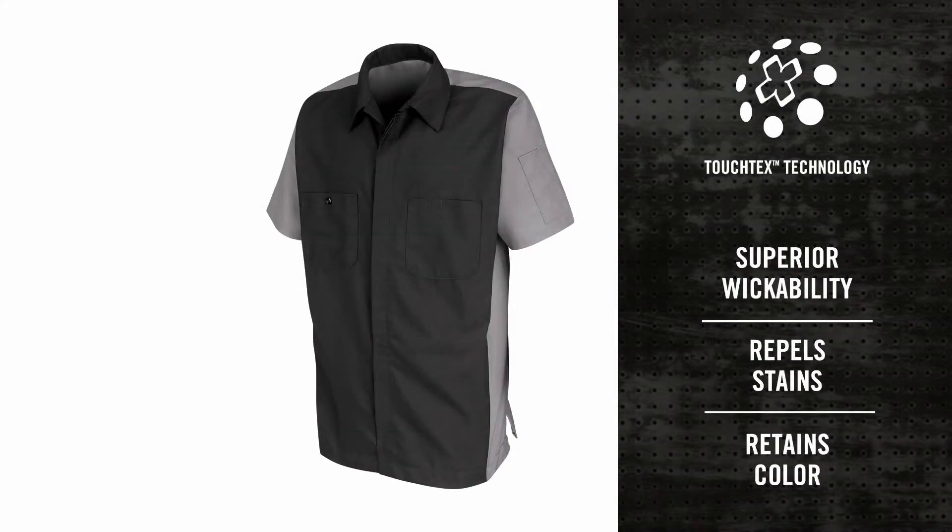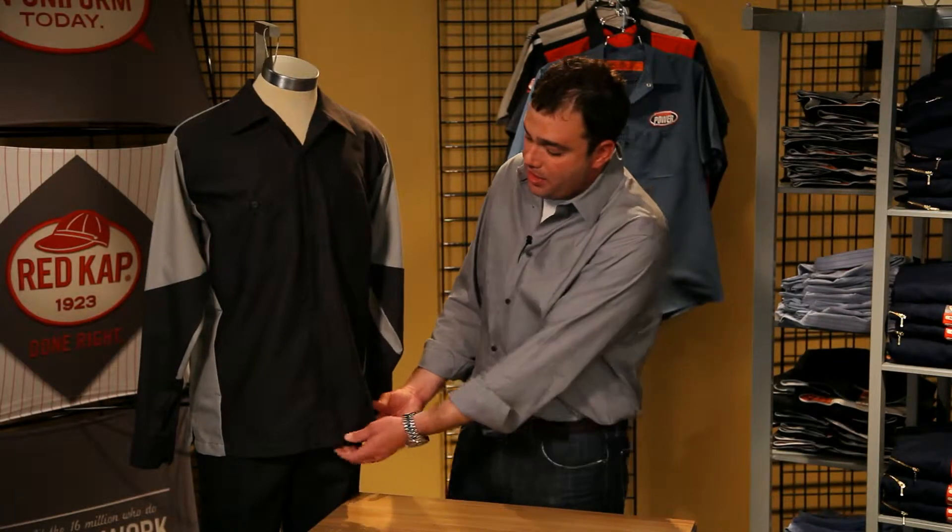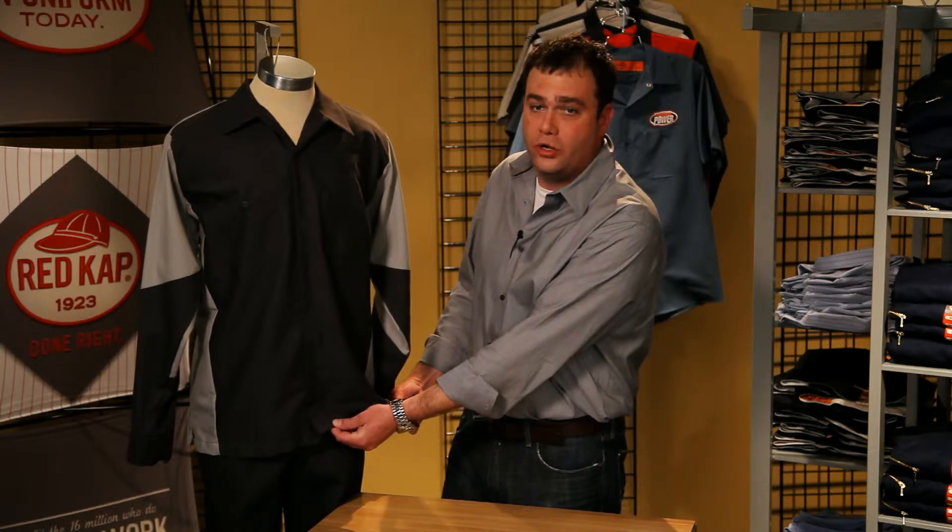It's made from lightweight industrial rip stop fabric so it wicks moisture away and keeps you cool while looking sharp. It also has superior color retention and soil release. The straight bottom hem makes even an untucked shirt look professional and gives you the option on how you want your crew to look.